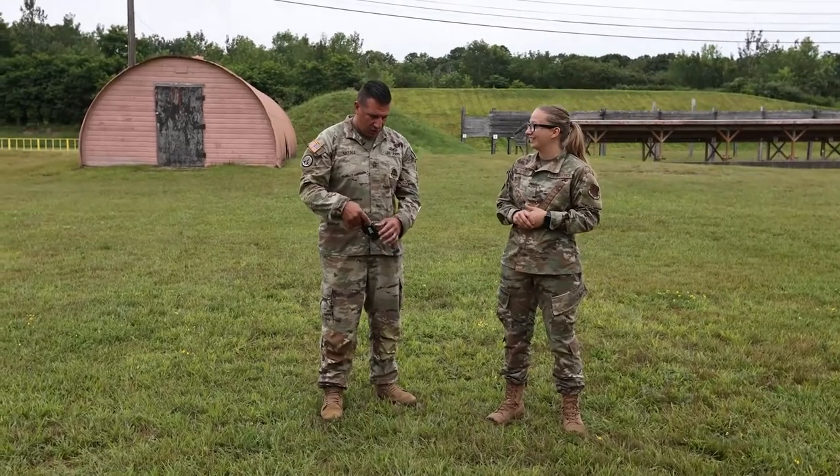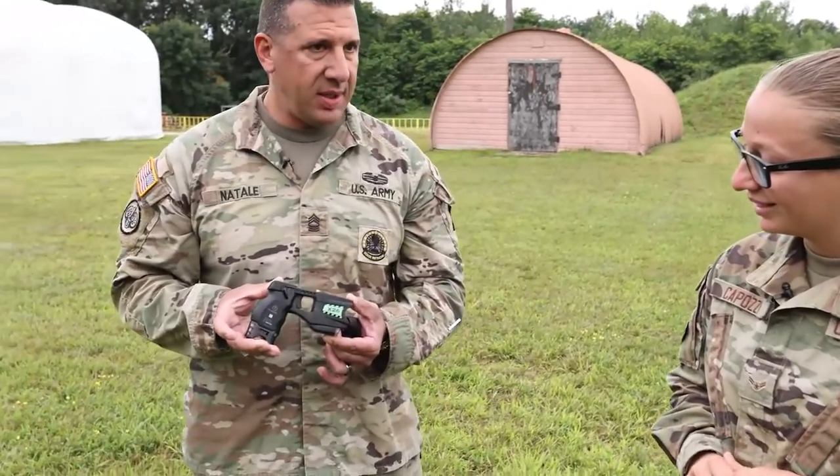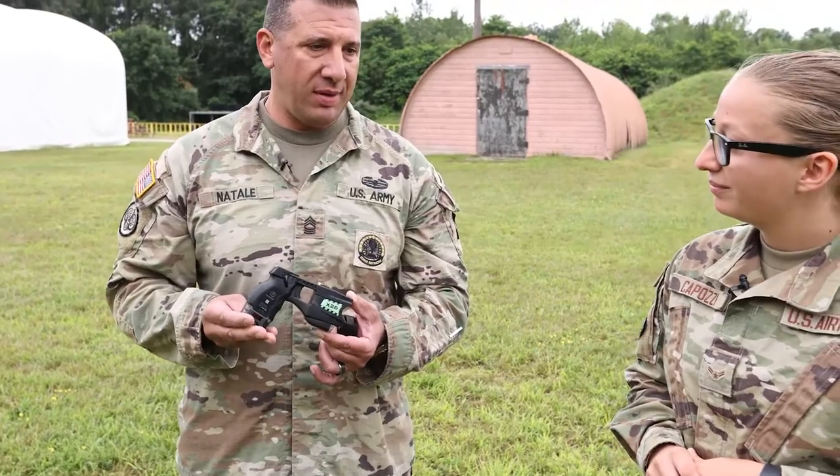Could you explain a little bit about what you have in your hand right now? Sure. What I have here in my hand is the X-26 taser.